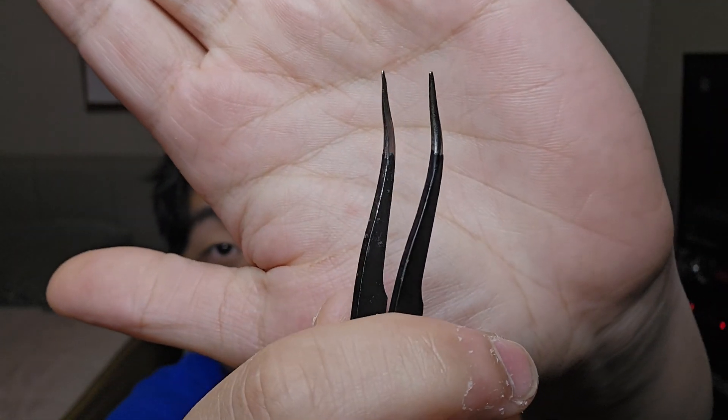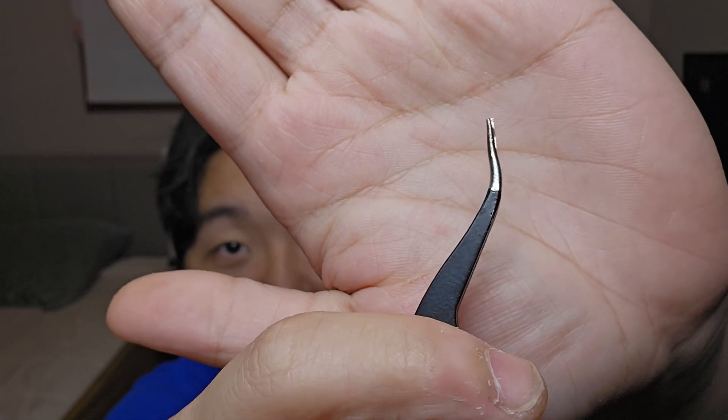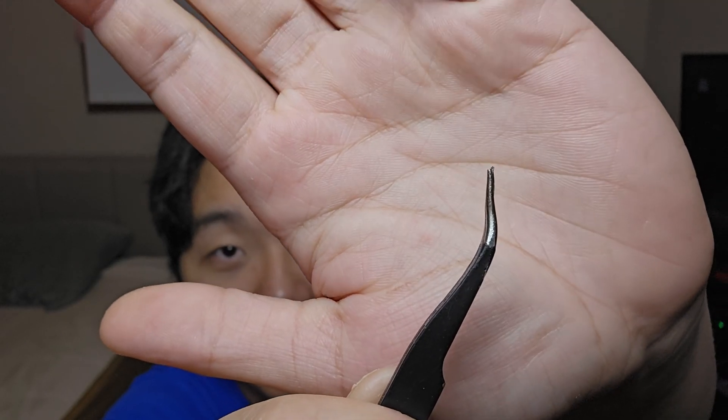The first tool that is very useful for 3D printing is this sharp tweezer right here. I use this tweezer every single time I 3D print. This thing can be used in so many ways. As you can see, it's all bent and not sharp anymore — that's how much I use these tools. So a couple things you can use this tool for.